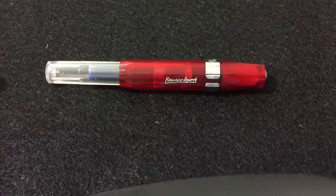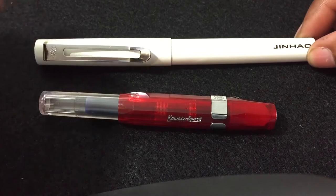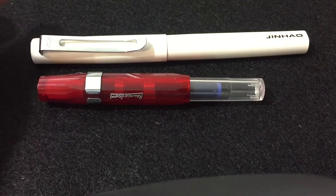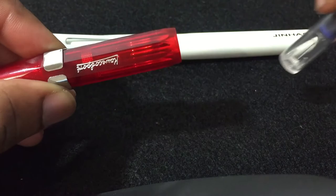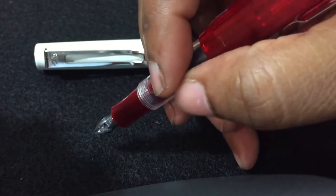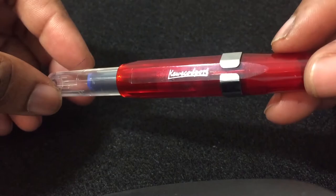Here I have my Jinhao 599 metal fountain pen — I just want to compare the size with the Kaweco. Yes, it's a very short pen, but it actually feels real good in my hand. When you post it, it's longer — see that? It feels real natural in the hand. Love it so far, so good.